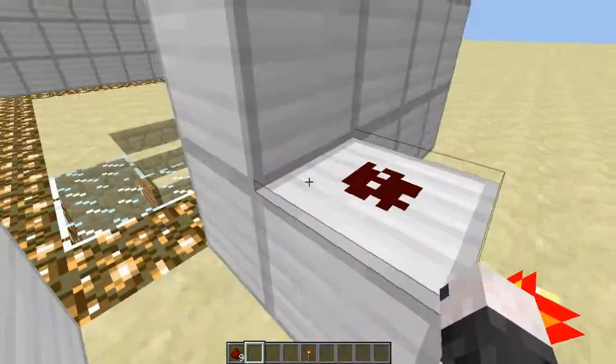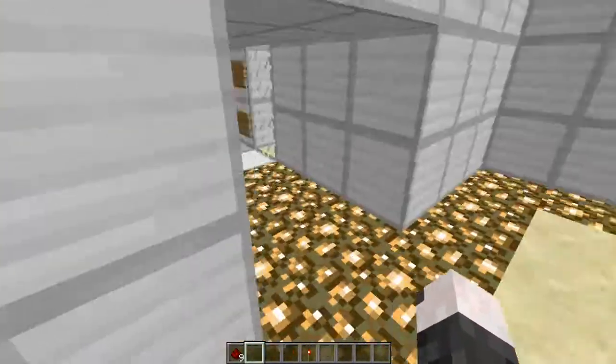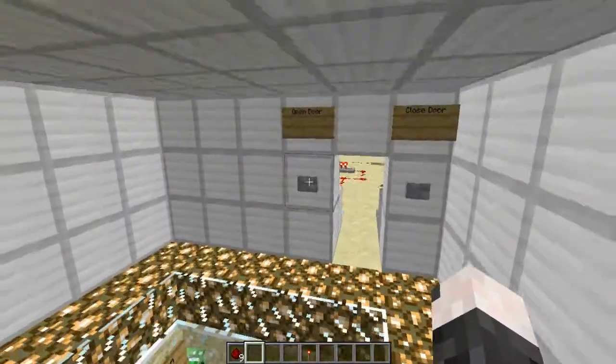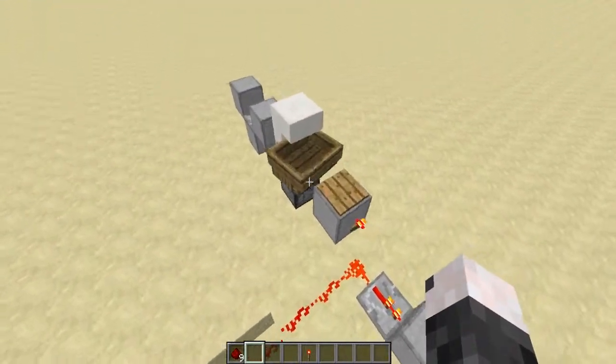And if you want to see how I made the open door and close door — open door, you hit that and it should open the door. Come in here, close. What happened to the button? I screwed up something over here. Oh, the boat broke.